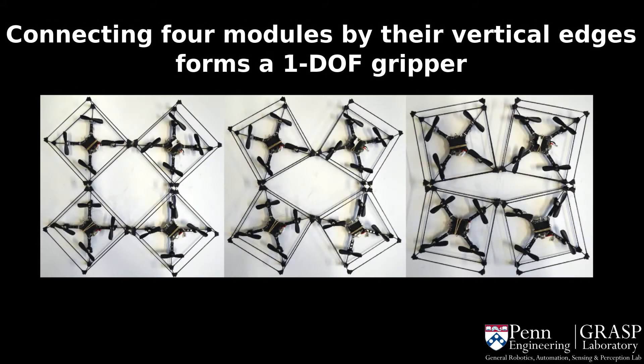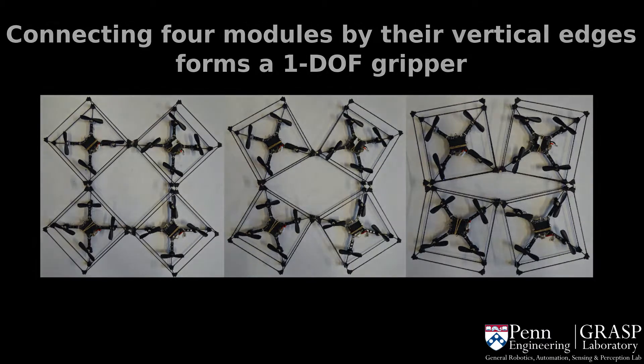The flying gripper is conceived by connecting the four modules by their vertical edges. The four attached modules result in a one-degree-of-freedom four-bar linkage. In order to close the gripper, a pair of modules rotates clockwise and the other pair rotates counterclockwise.